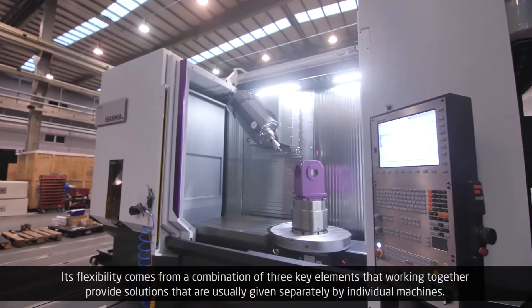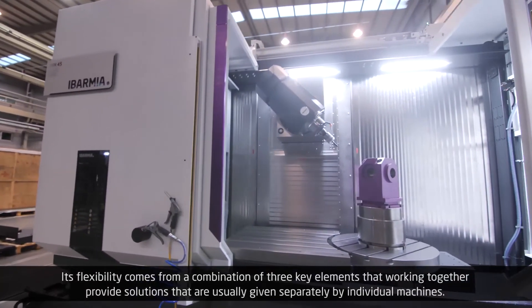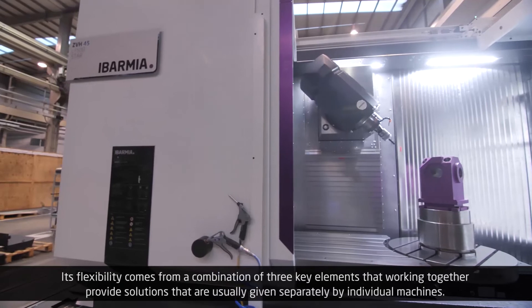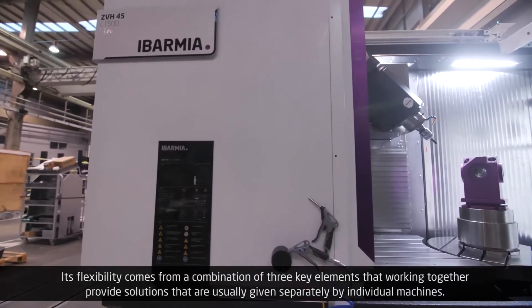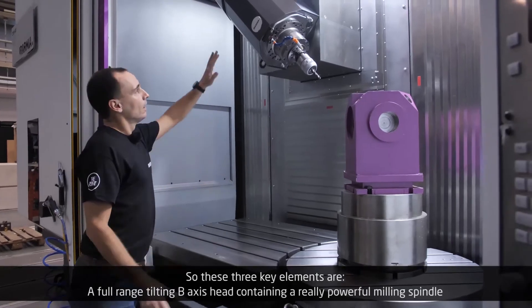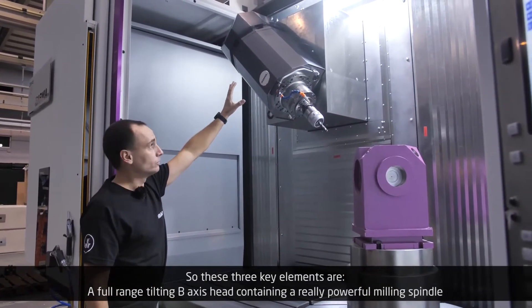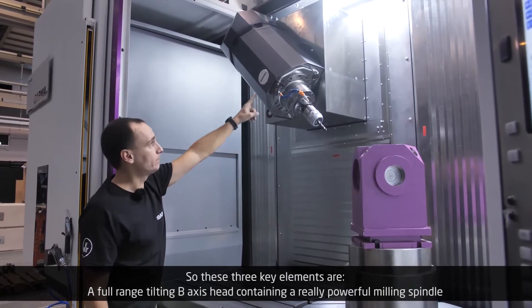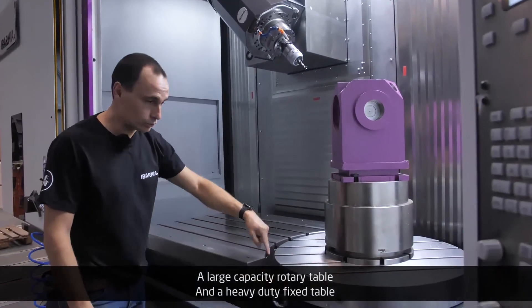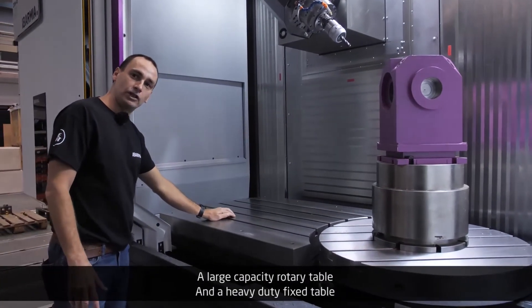Its flexibility comes from a combination of three key elements that, working together, provide solutions that are usually given separately by individual machines. These three key elements are: a full-range tilting B-axis head containing a really powerful milling spindle, a large capacity rotary table, and a heavy-duty fixed table.